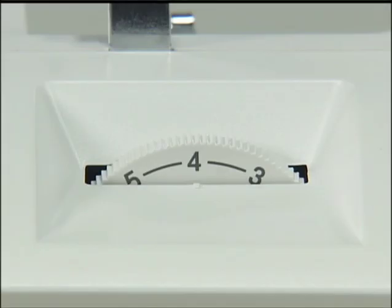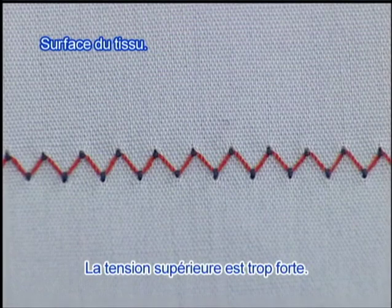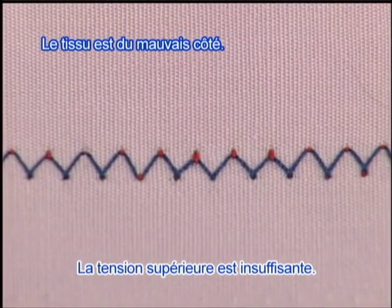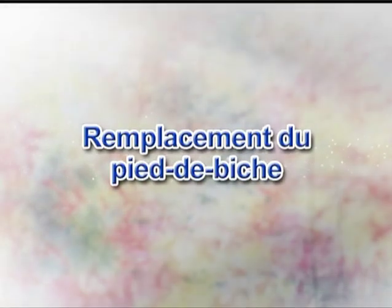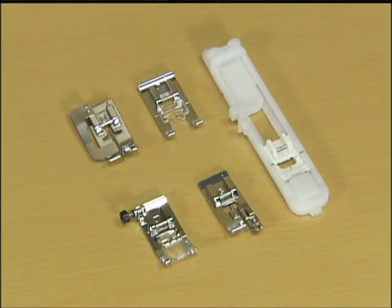Vérifions maintenant la tension des fils. Cette machine vous permet de coudre différents types de tissus avec une tension de fil optimale. La tension du fil varie selon le type de tissu ou de fil. Faites-vous la main sur un morceau de tissu que vous comptez utiliser et essayez de régler la tension du fil. Maintenant, remplaçons le pied de biche. Veuillez utiliser le pied de biche correct pour le modèle du point que vous avez choisi. Merci d'avoir regardé cette vidéo !